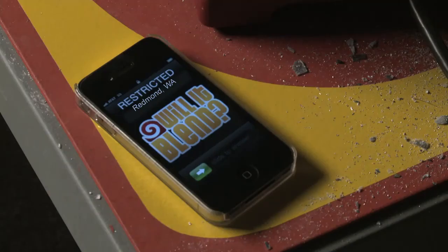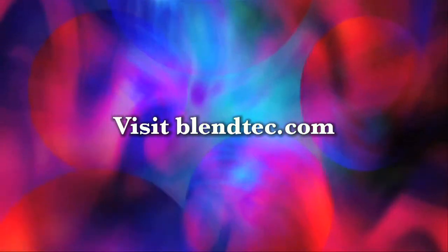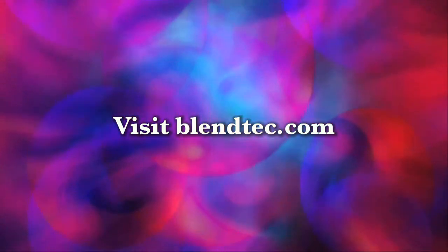Folks, I promise you, you'll really enjoy the new iPad 2. Good job, Tom, in destroying that iPad 2. Who is this? It's Bill. Thank you for watching.